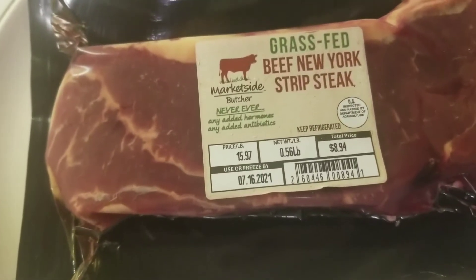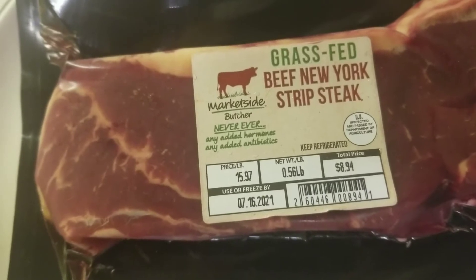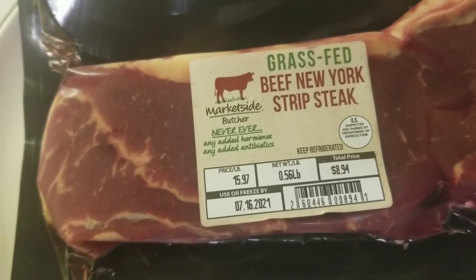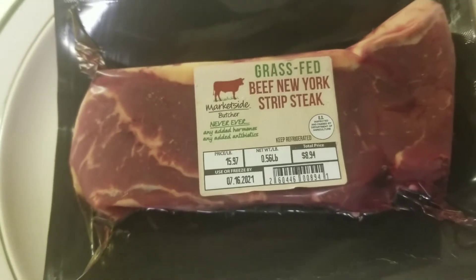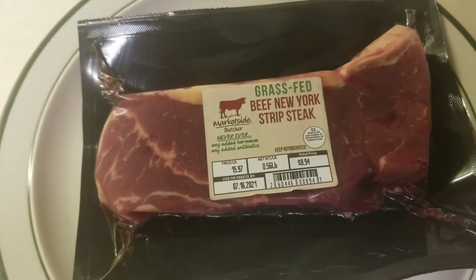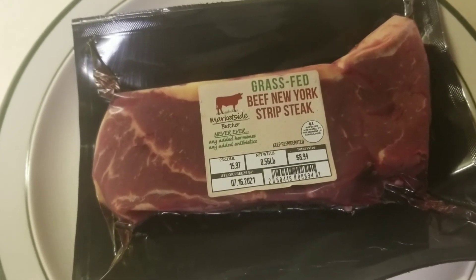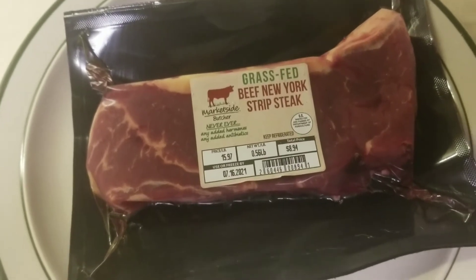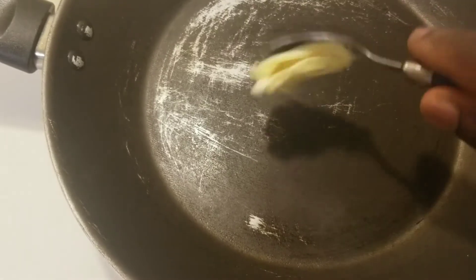Welcome back to my channel guys and gals. Today's video I will pan fry a grass-fed beef New York strip steak — sounds pretty tasty to me. If you're new to this channel, please consider subscribing, commenting on this video, and sharing this video. So let's get started — first let's add some butter to my skillet.